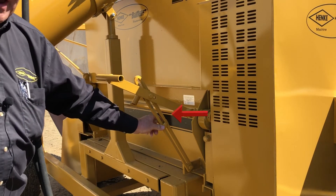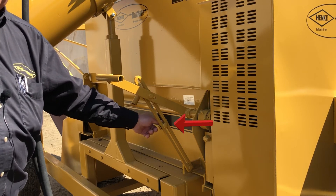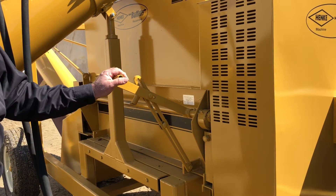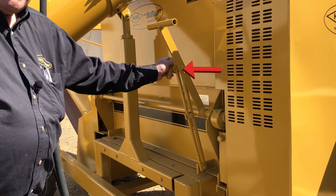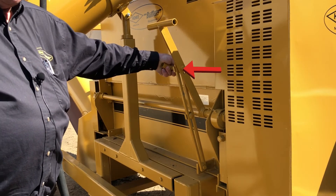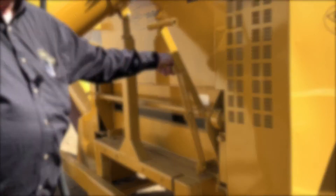There's a second stop bolt here that is set at the factory at the point where the rolls contact each other. Particle size can be adjusted simply by running the T-handle up and down. On the T-handle, there is a T-handle lock. Once you find your desired position for the particle size you desire, you simply lock that setting with the T-handle on the side.